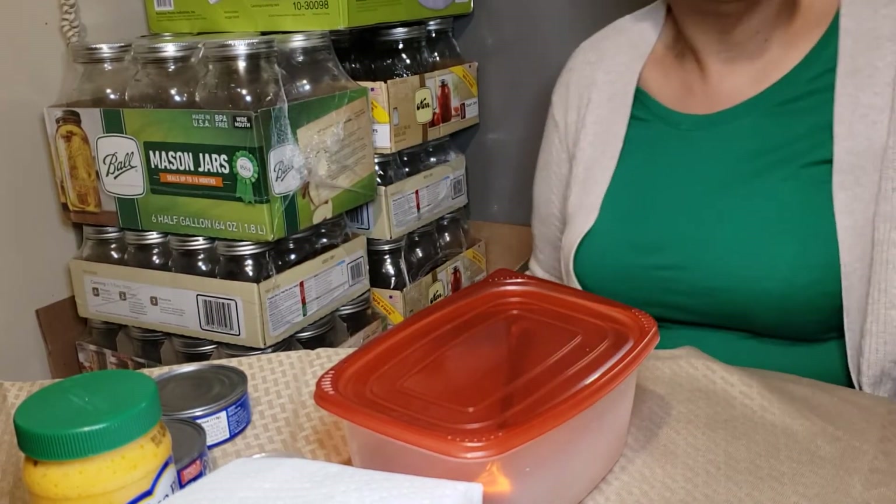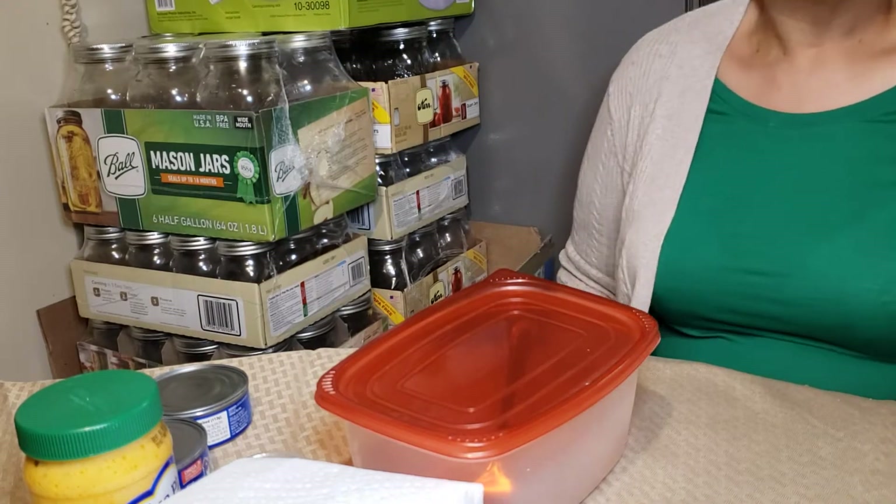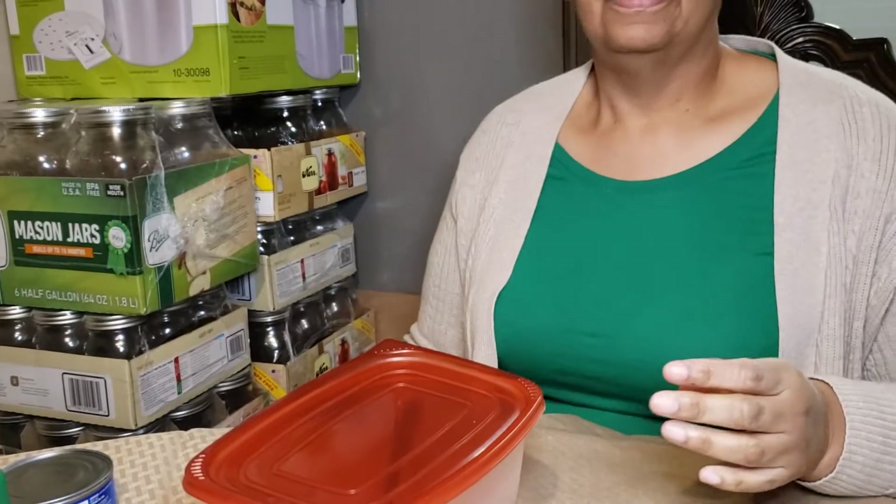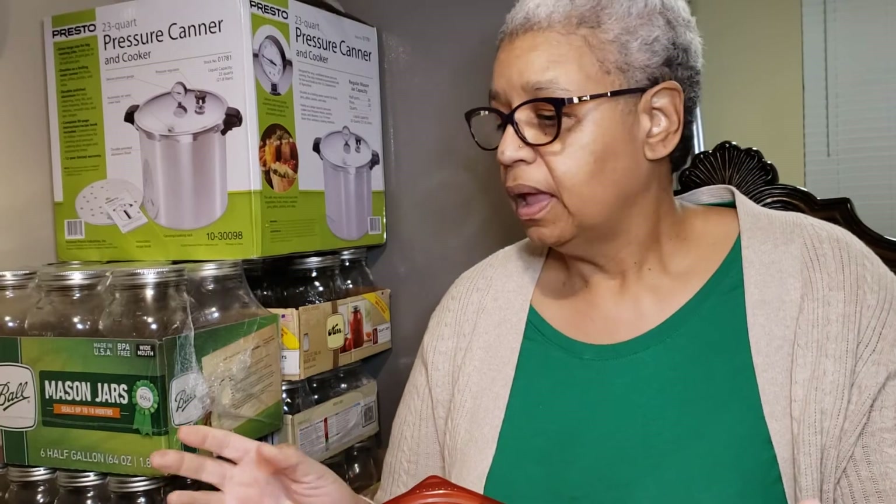Hi, this is Tanya from Green Thumb Sisters. I talked to you guys about prepping and told you some of the various things that you could do with some of the items that you accumulate. Today I'm going to show you how I make my tuna salad.